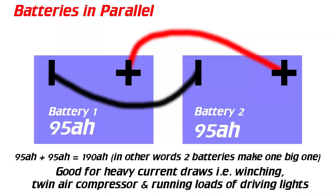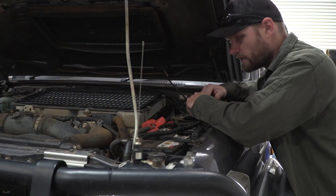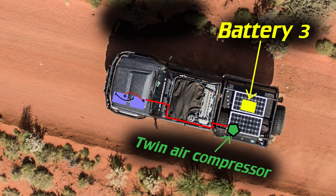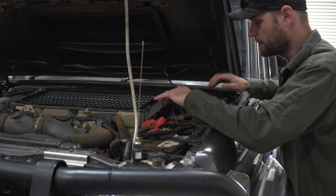From the two parallel front batteries, two wires run to the back. The first wire — an 80 amp wire — runs to the twin air compressor. Always run your compressor from your cranking batteries while the engine is running. Then separate to the compressor, there's a third battery in the rear managed by a RedArc Manager 30 battery management system. The second wire from the parallel batteries goes to the BMS, which then charges the rear house battery.